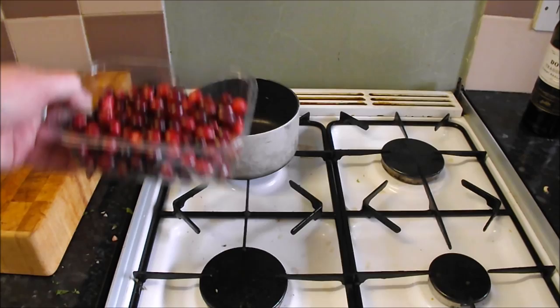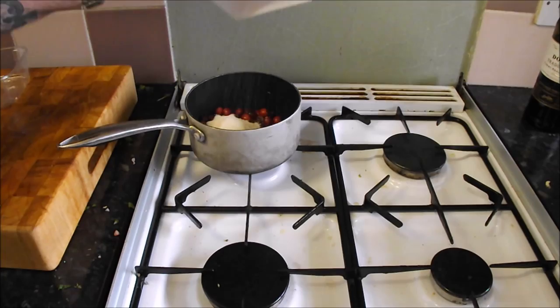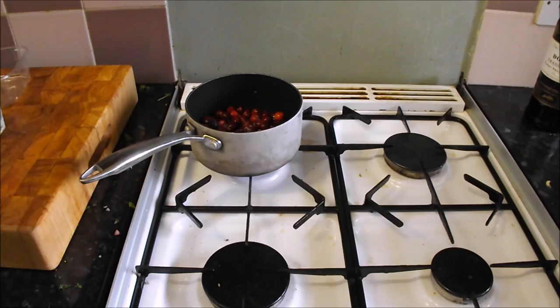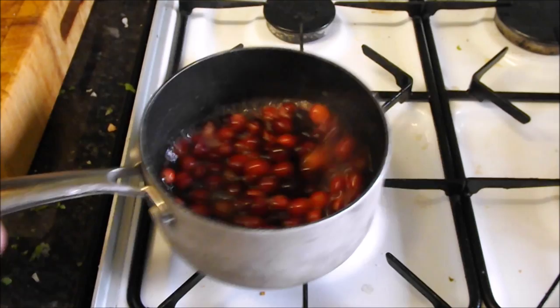I'm going to use the last of my cranberries — I've got 200 grams. I'm using 75 grams of golden caster sugar and just a spot of water to knock up our own cranberry sauce. Just leave them on there until they start to break down and it pretty much does it for you. It's so easy. Bring the heat up until they start collapsing and simmer for a few minutes — it's so cool watching these gently exploding open.